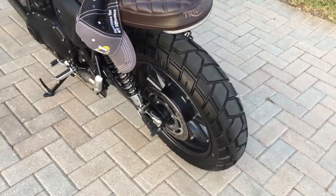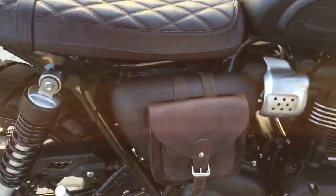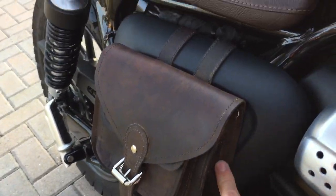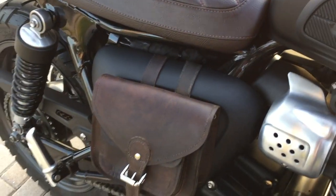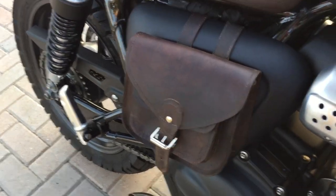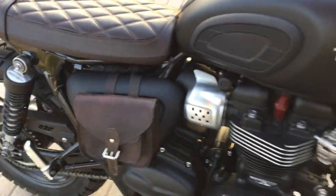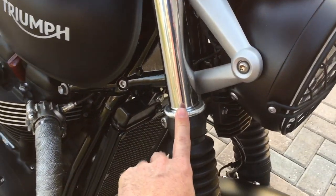I went ahead and made this bag, bolted it on here, and added over-straps so it looks like it's being hung on. It's buffalo leather, so I dyed it and polished it to match my seat as best as I could.